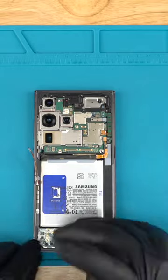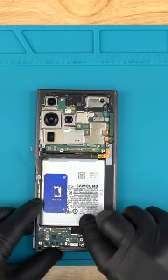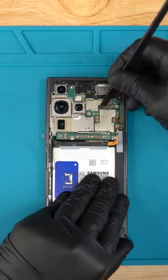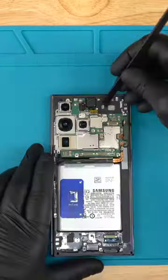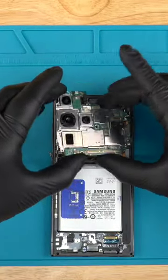Remove the 3 screws that hold the charge port PCB in place, then lift the board. Disconnect these 5 smaller ribbon cables. Lift this board out of the housing. Remove the 4 screws that hold the camera and motherboard in place and remove the board.